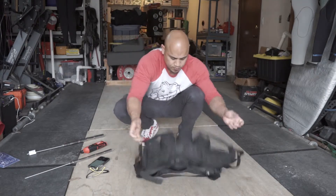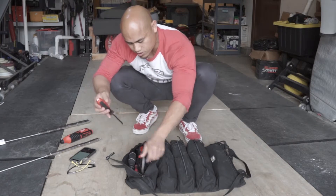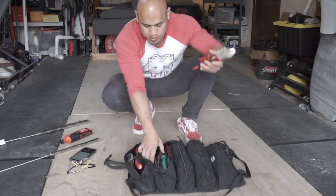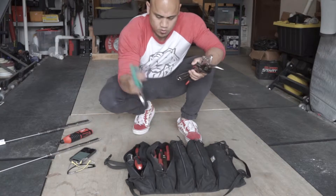Flip it over again. I've got one, two, three, four, five compartments. In this compartment I have screwdrivers and allen wrenches and all kinds of stuff. On this side I've got vice grips, needle nose pliers, adjustable wrenches, all kinds of stuff in here. Wire cutters too.